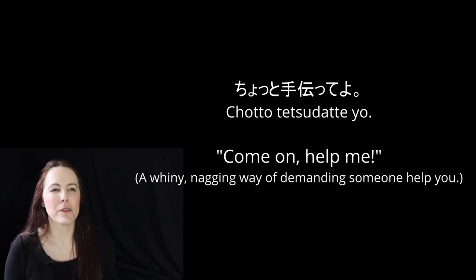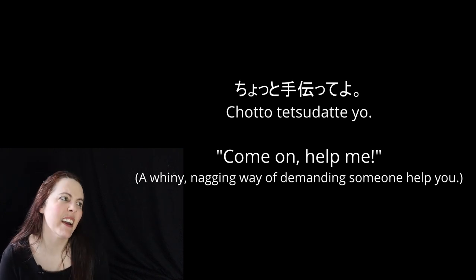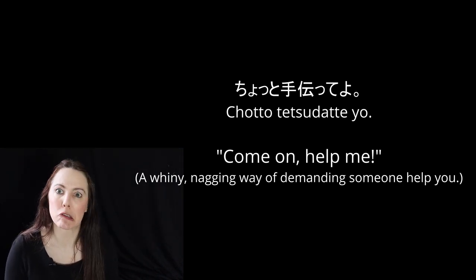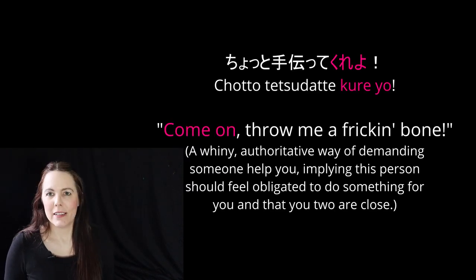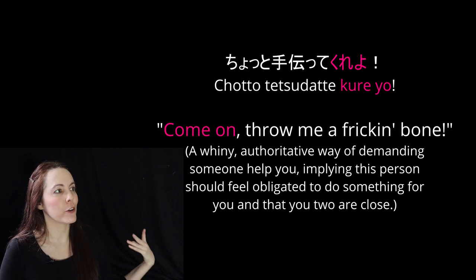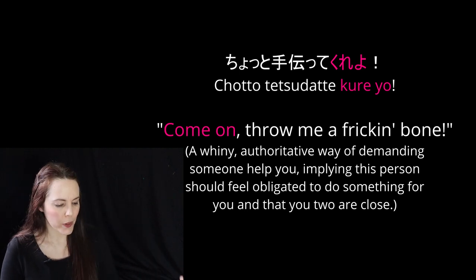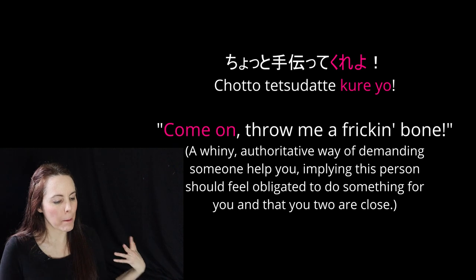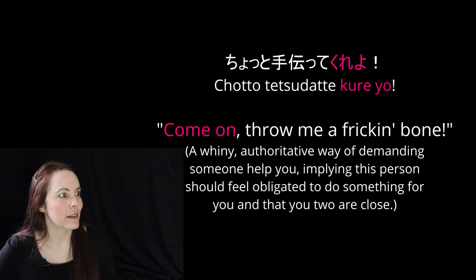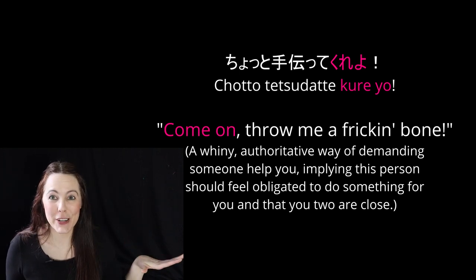If you add yo to the end of the te form — chotto tetsudatte yo — it's like 'come on, help me.' It's a little whiny and commanding, like 'I'm not going to take no for an answer; you should help me, I deserve it.' Chotto tetsudatte kureyo — it's like 'hey, come on, throw me a bone here.' We're using the kure verb in a very slangy, informal, rough imperative version. So kureyo is a whiny and authoritative way of demanding somebody help you, implying they should feel obligated because you're close — like 'come on, I thought we were friends.' If said to someone you don't know, you're being very rude and looking down at them.